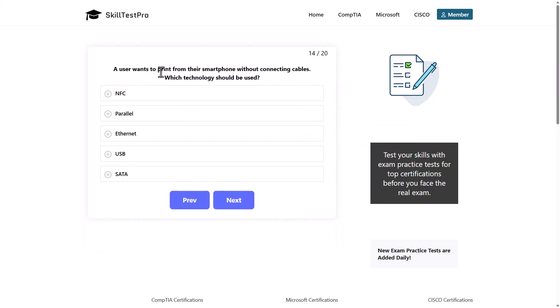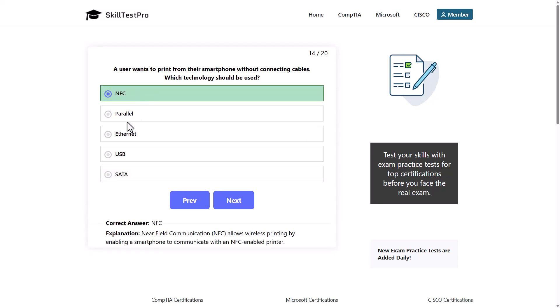A user wants to print from their smartphone without connecting cables. Which technology should be used? Options: NFC, parallel, Ethernet, USB, or SATA. The correct answer is NFC, or near field communication, as NFC allows wireless printing by enabling a smartphone to communicate with an NFC-enabled printer.